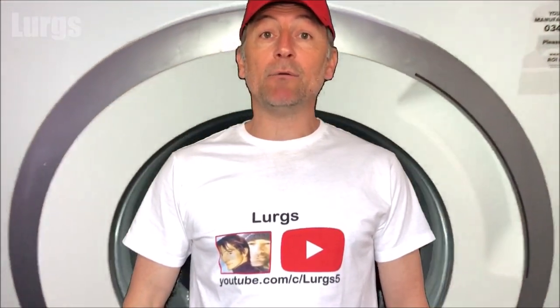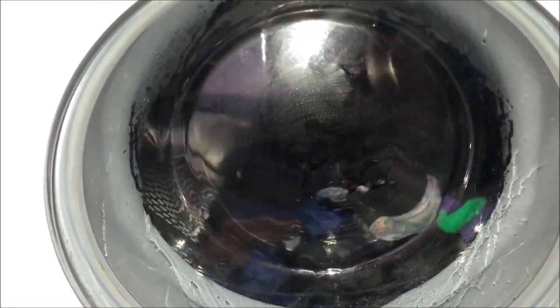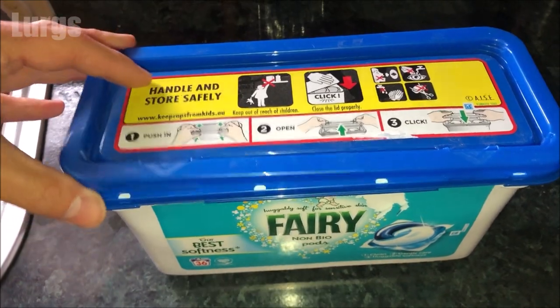Hello everybody, Lurgs here. Welcome to my channel. Today it's how to pause your Bosch washing machine. This is on a Series 4 and it should be the same on a Series 6.